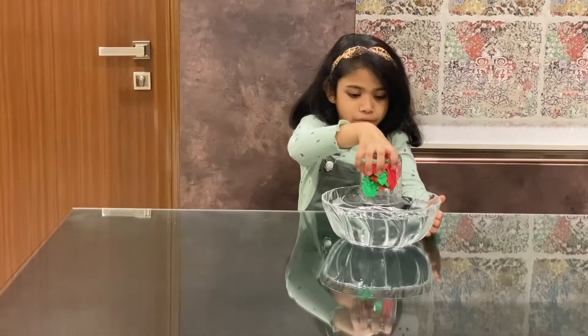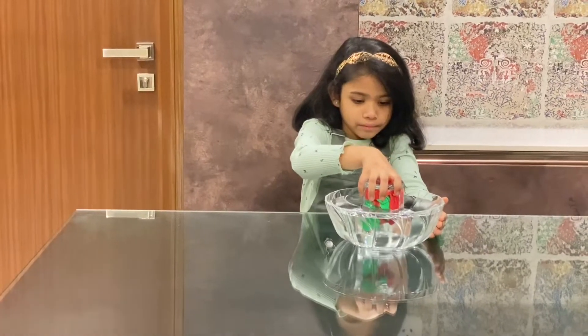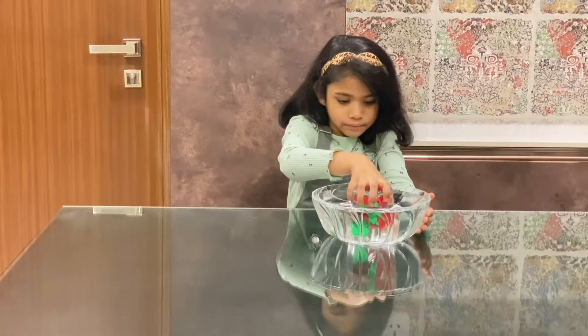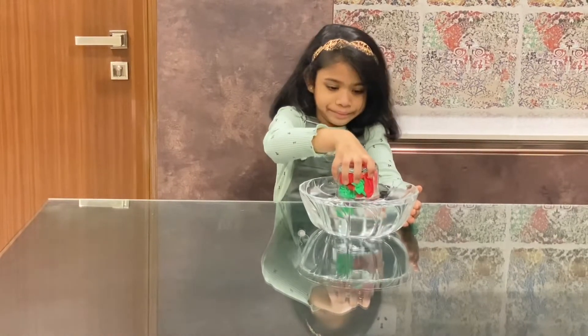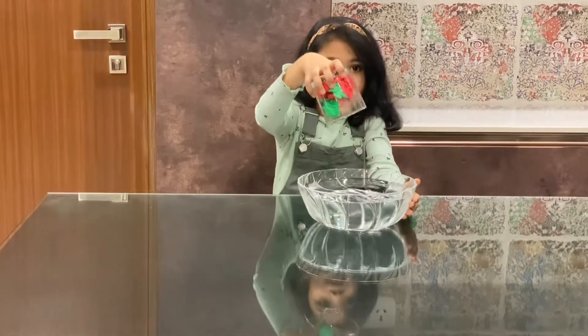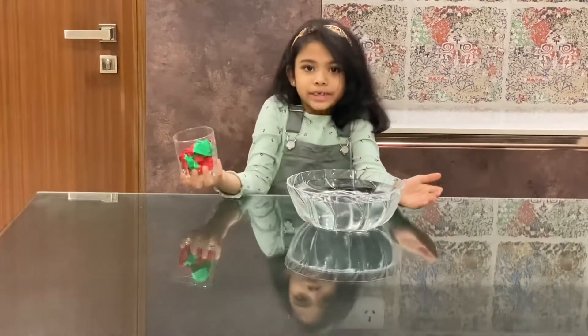Now flip it into the bowl gently. Now wait for 30 seconds. Now shake the excess water and check the paper.